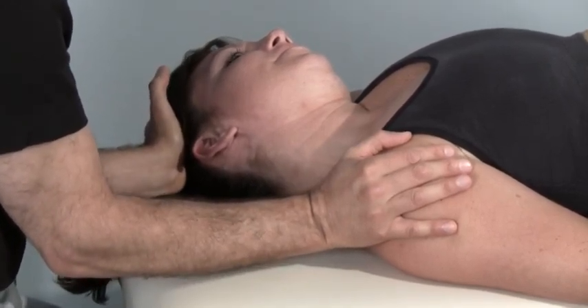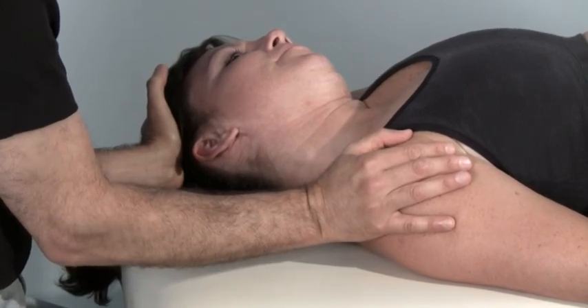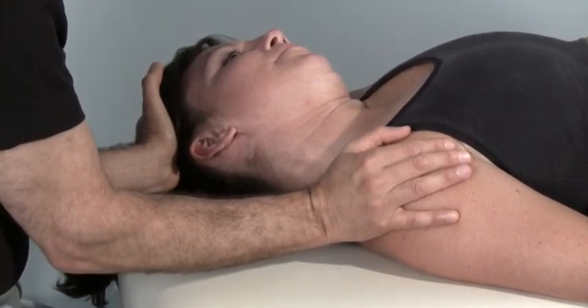Take another breath in. Press against me again, perhaps even a bit harder this time. Go ahead. Press. Press. Press.